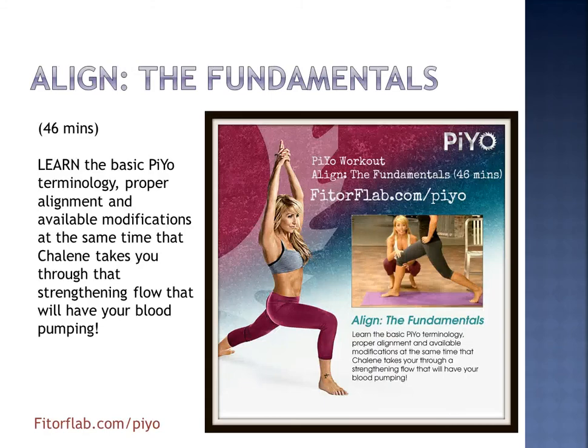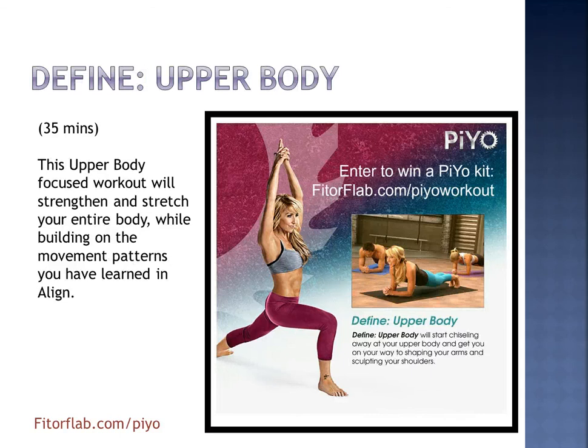Let's take a look at some of the workouts you'll be doing with PiYo. First up, we've got Align the Fundamentals. This 46-minute workout is where you're going to learn the basic PiYo terminology, proper alignment, and some of the available modifications that Chalene's going to take you through. Next, we've got Define Upper Body — for 35 minutes you're going to be focused on strengthening and stretching your entire body, building on the movement patterns you learned in the Align workout.